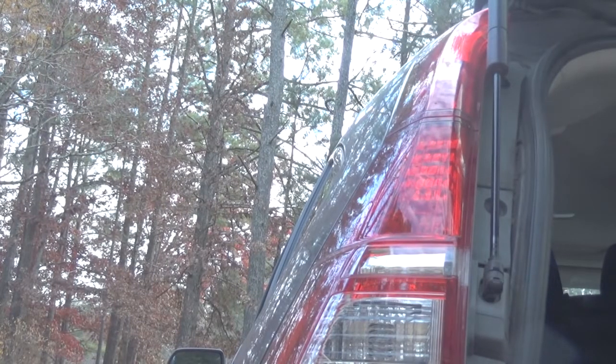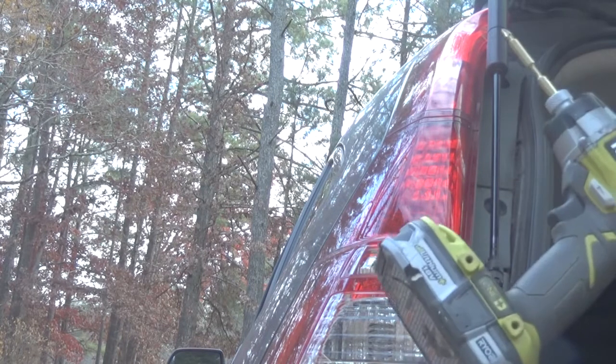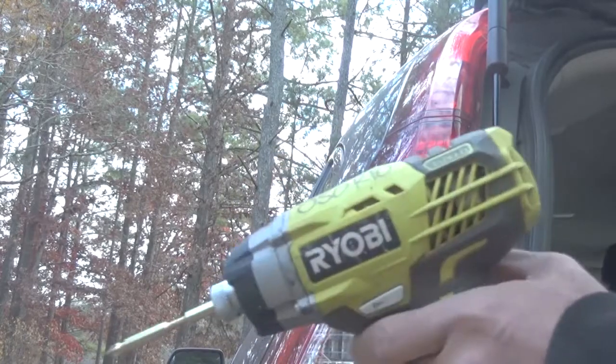Hello guys, today I'm going to show you how to replace the stoplight of the Honda CR-V 2015, or maybe 2014, 2016, 2017. It is very easy — you just need an impact drill.